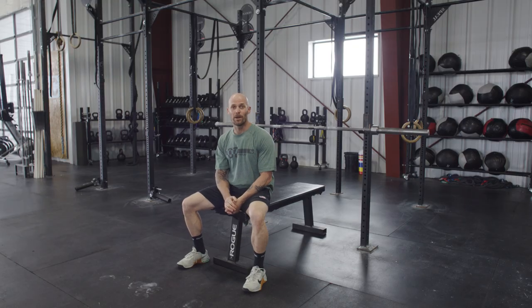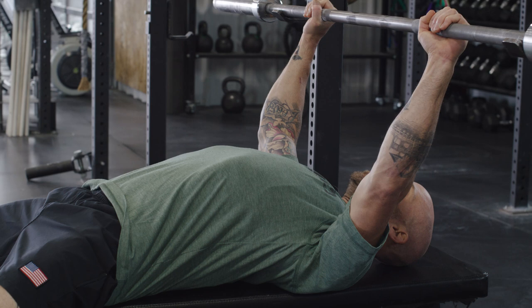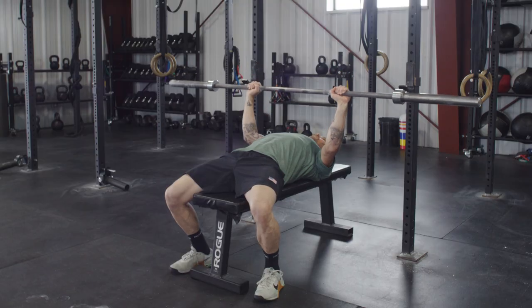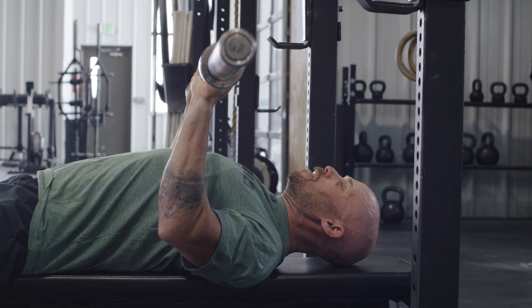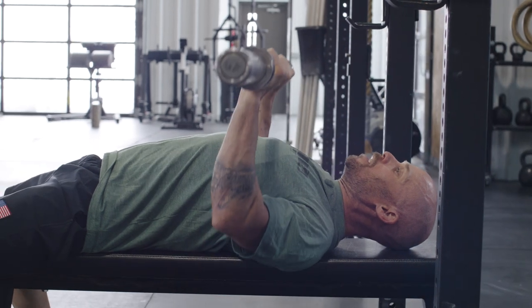Second three-week block we're doing tempo bench press — same range of motion from the first three weeks, but now three seconds down and three seconds up. Let's add elbow position this week. With that same squeezed-in shoulder position, unrack the bar: three seconds down and three seconds up. Elbows flare out to the side at about 45 degrees, keeping the shoulder in a happy, healthy position. Fix a spot on the ceiling and match that spot with the bar each rep. Three seconds down, three seconds up — no bouncing off the chest.